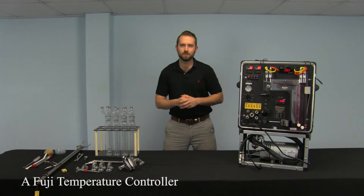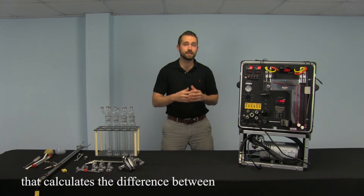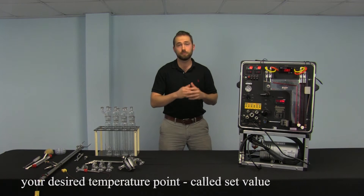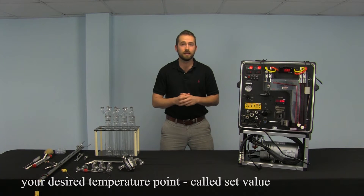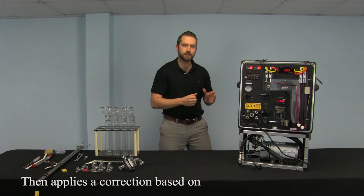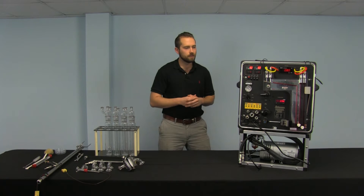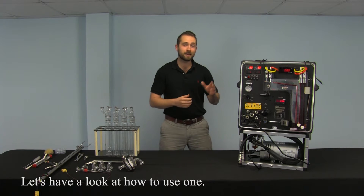A Fuji temperature controller is a proportional integral derivative controller that calculates the difference between your desired temperature point, called set value, and your measured temperature point, called process value, and then applies a correction based on proportional, integral, and derivative systems. Now let's have a look at how to use one.